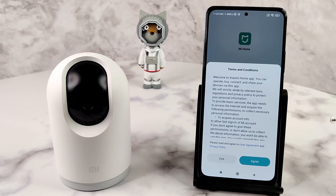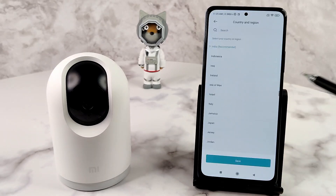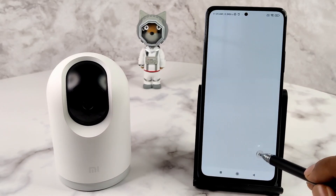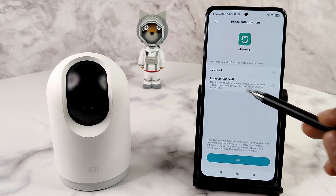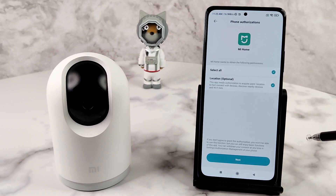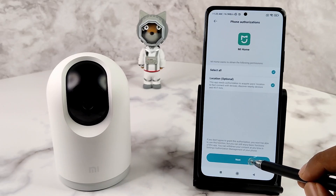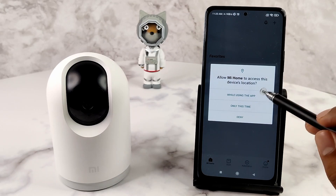When you open the app for the first time, you need to accept the terms and conditions — press Agree. The next prompt is optional, so you can reject it safely. Select the country if it is not identified automatically and press Save. The location permission is clearly written as optional, but if you do not activate it, you won't be able to search for the device. So we have to tap it to allow it, then press Next. The phone will then ask your permission to grant access to location.